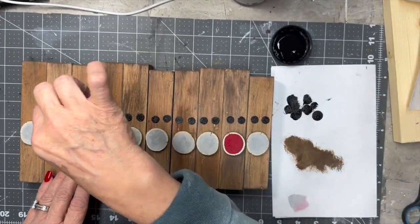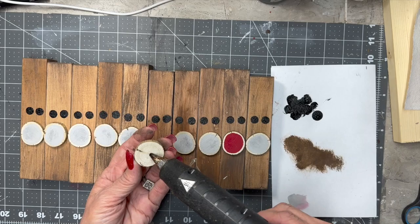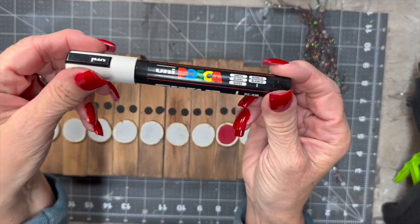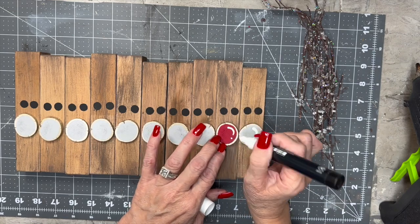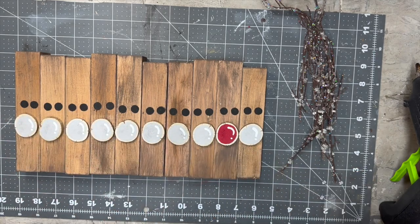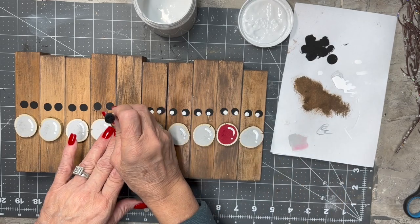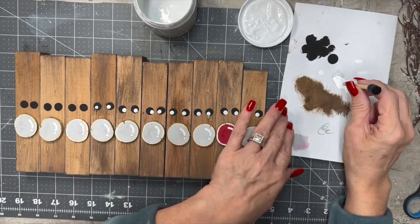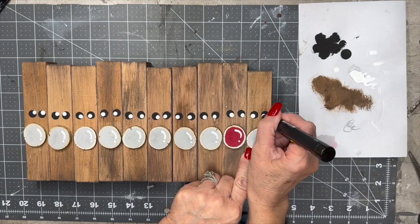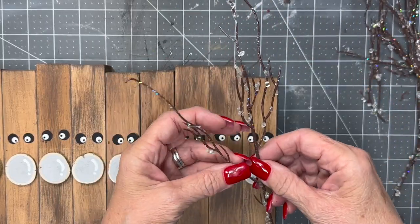Now I'm just going to take a smaller dauber and make some little black eyeballs. I'm going to glue all their little noses down. And I'm going to take my little white paint pen and make those little accents on the nose just to give it a little extra character and personality. Then I'm using the wooden stick — you could use a dowel stick — just to make some little round dots, and then I did my black paint pen.